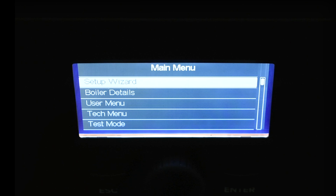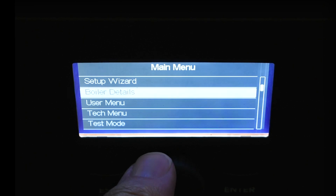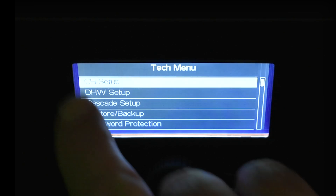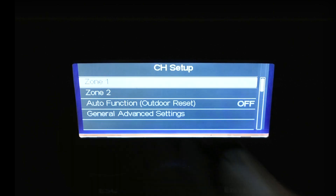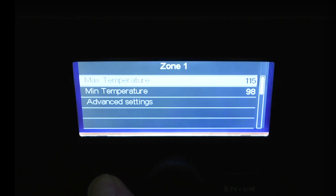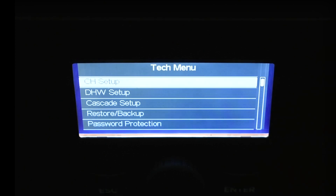Going into the tech menu and hitting enter gives us CH setup — central heating setup. Hit enter again and it shows zone one. Hit enter again and it gives a max temperature of 115 degrees, minimum of 98, and you can go into advanced settings. Hit escape to get back to the first screen, escape again to the tech menu, and one more escape to the main menu.